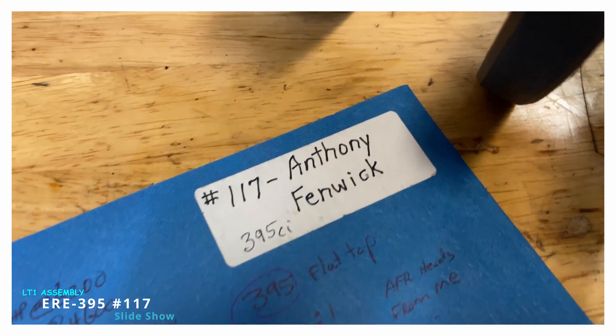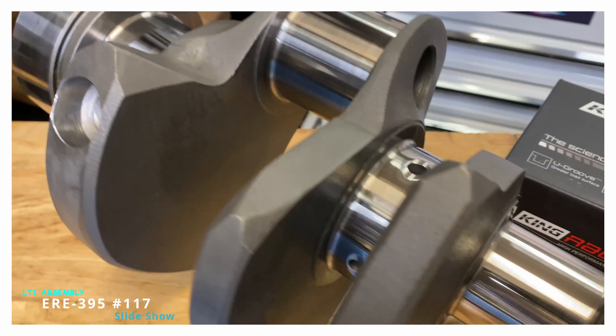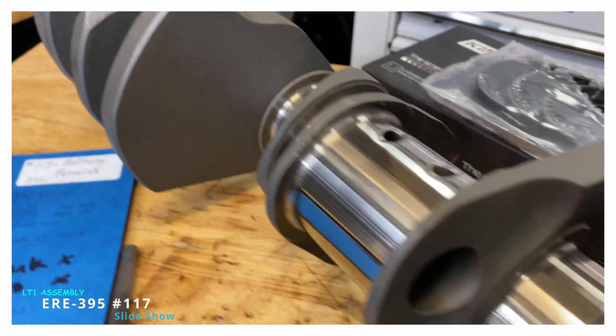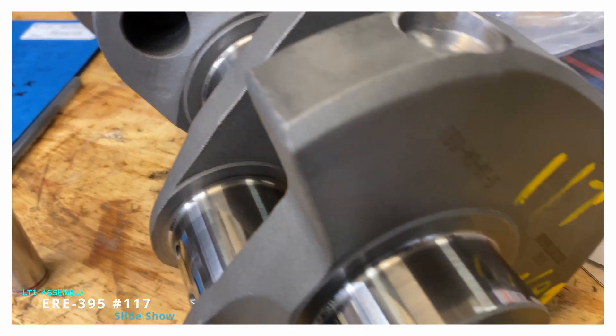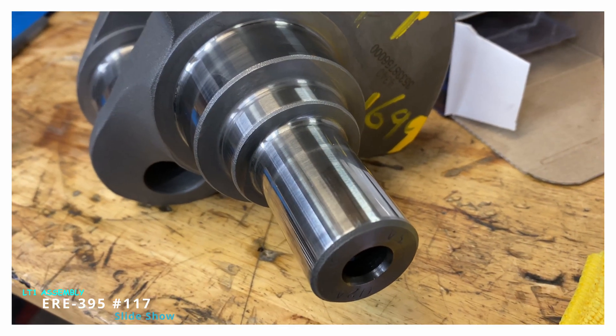Hello everybody, this is Carl Elwine. This is a voiceover, a narration of the short block assembly number 117 — it's a 395 cubic inch. This is for Anthony Fenwick.